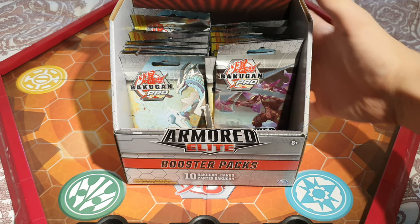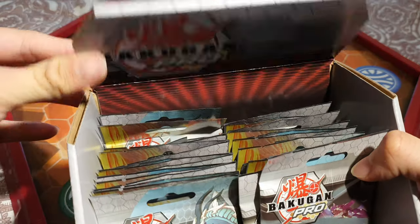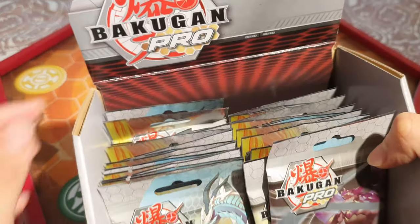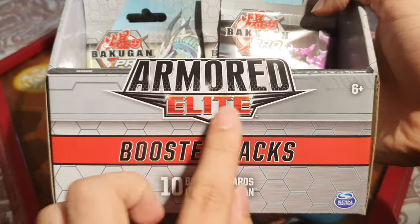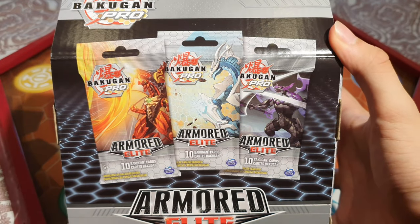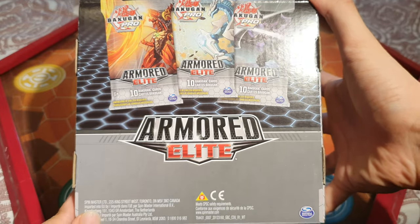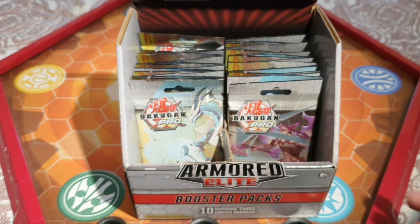Let's take a quick look at the booster box — it's quite cool. When we received it, the top part was a bit bent, but that's okay. It says Bakugan Pro, which I'm guessing just means it's the TCG — trading card game. We've got the nice logo down here and the booster packs. Taking a look at the back, you can see the three different artworks — Armored Elite, printed quite clearly. We can even keep the box afterwards and put Bakugan in there.